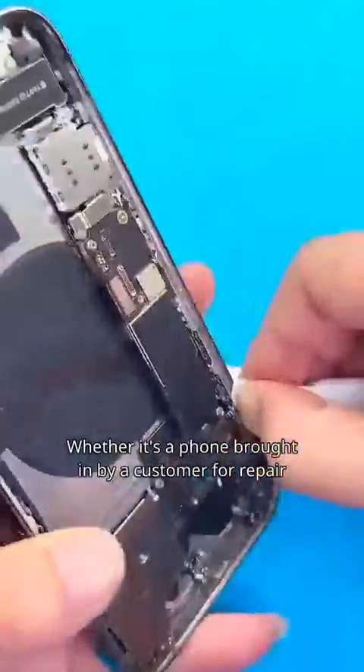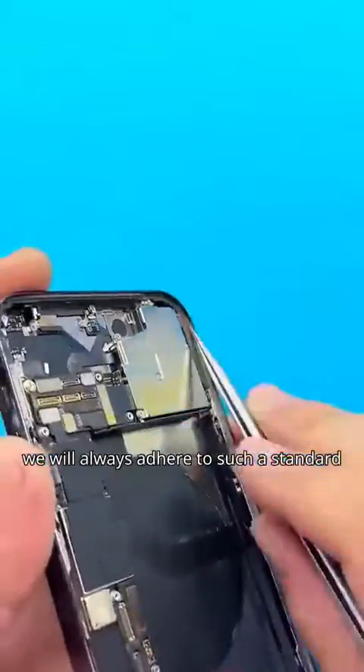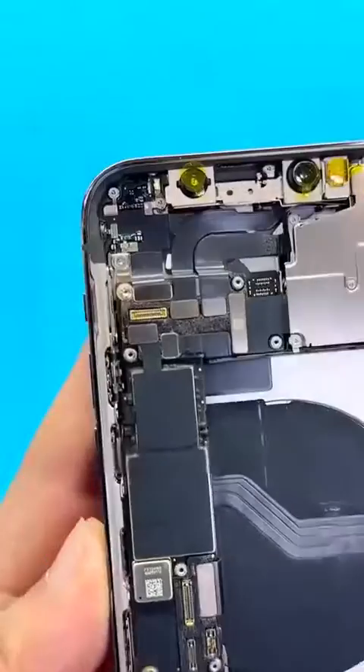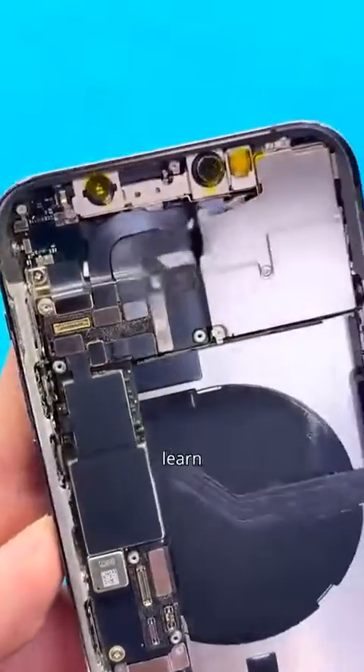Whether it's a phone brought in by a customer for repair or a second-hand phone sold in our store, we will always adhere to such a standard, such a spirit, persistently. Of course, there are still many areas for improvement, and I will continue to explore, learn, and enhance.